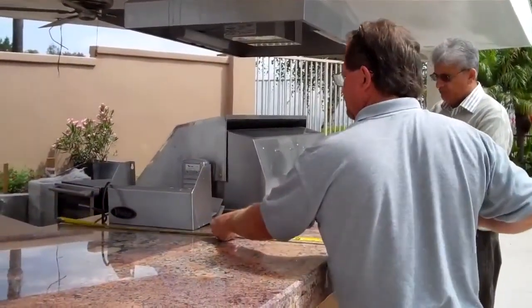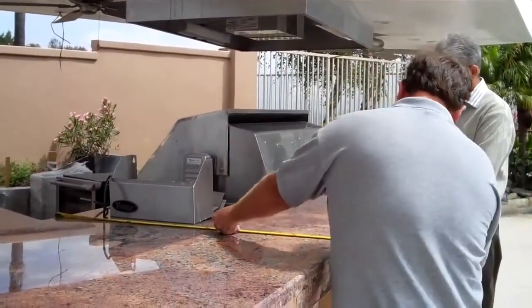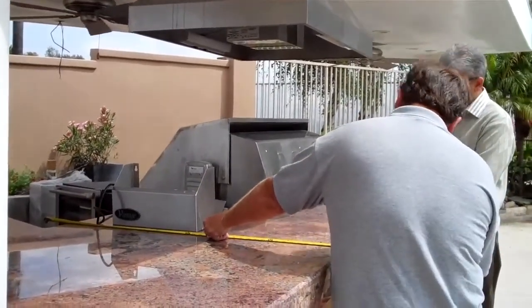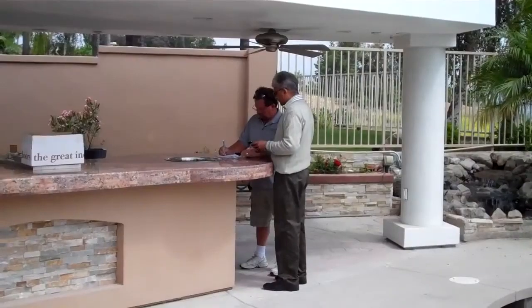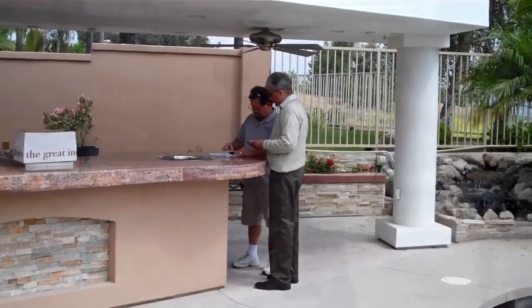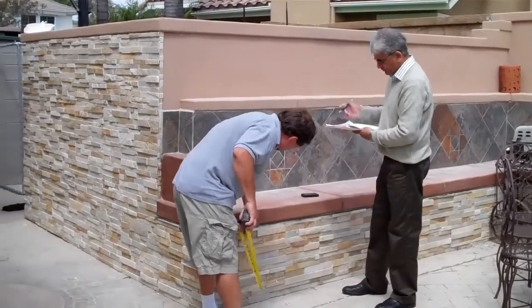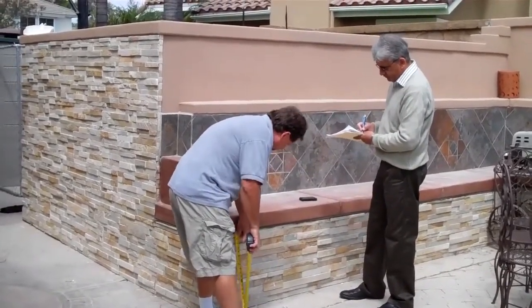We can do it by 78, by 40, by 51. Yeah, let's go all the way. We'll see. So, 75.